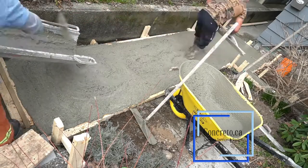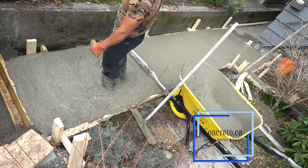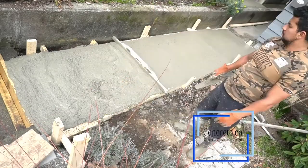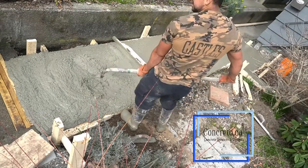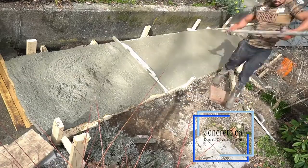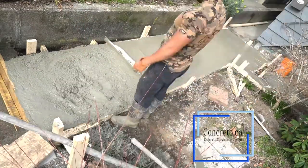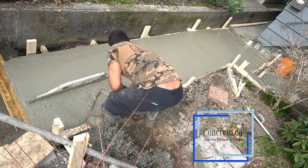He filled in all the area where it's formed with concrete. The screeding for this job is a little easier — when he screeds, he just makes sure it's level with the form, going over the forms. The carpenter who formed it made sure it's sloped properly so the water goes away from the house. There was a little bit of extra concrete, and the customer told us to put it on the side because he wanted that area more solid.